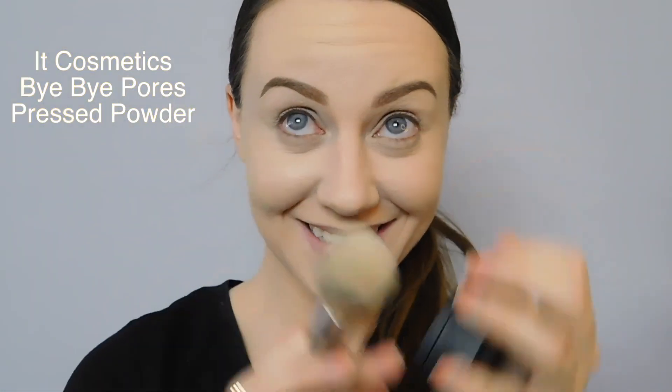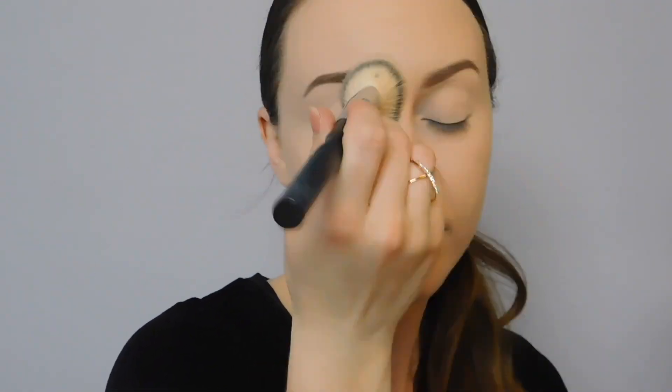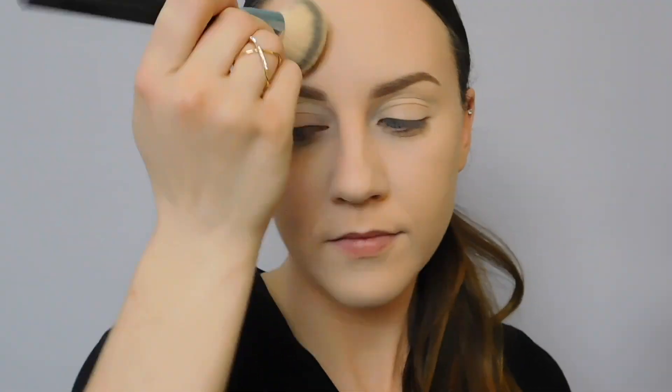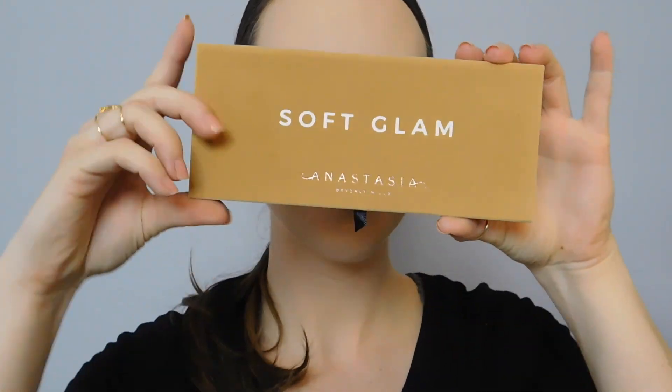I'm blending out any creasing that may have happened in my concealer and I'm going to keep looking up until I apply my powder to prevent any further creasing. Then we'll take the powder over the eyelids to set the primer and all over the face to set everything else. If you want your powder to do extra work covering areas with large pores, press it into the skin.